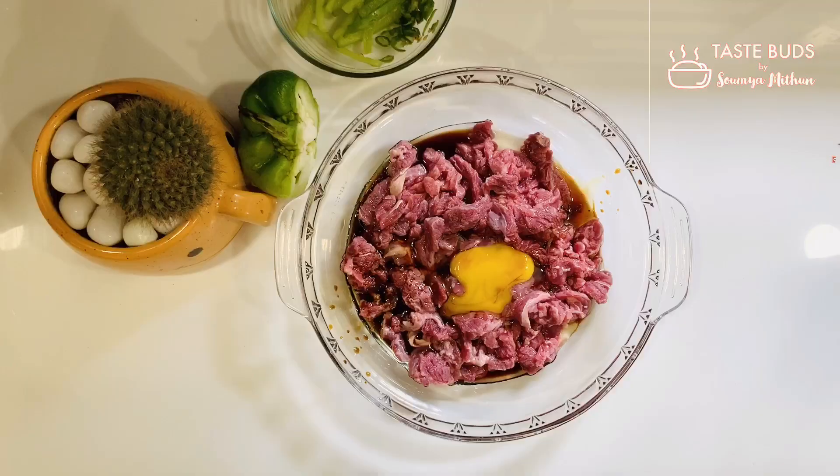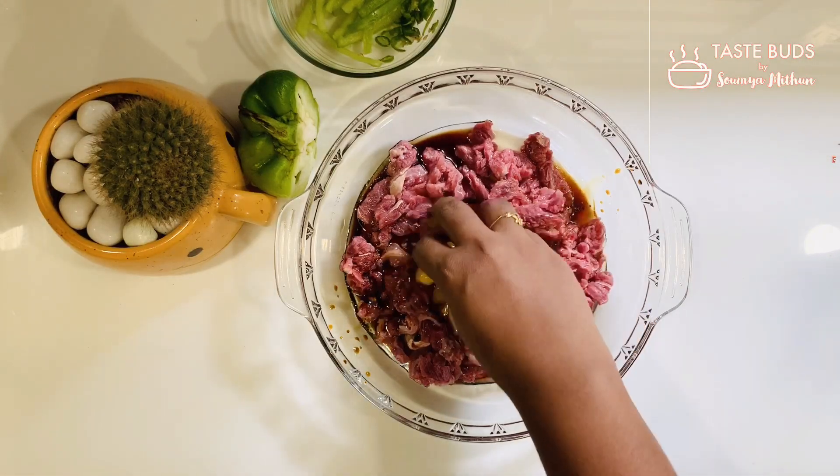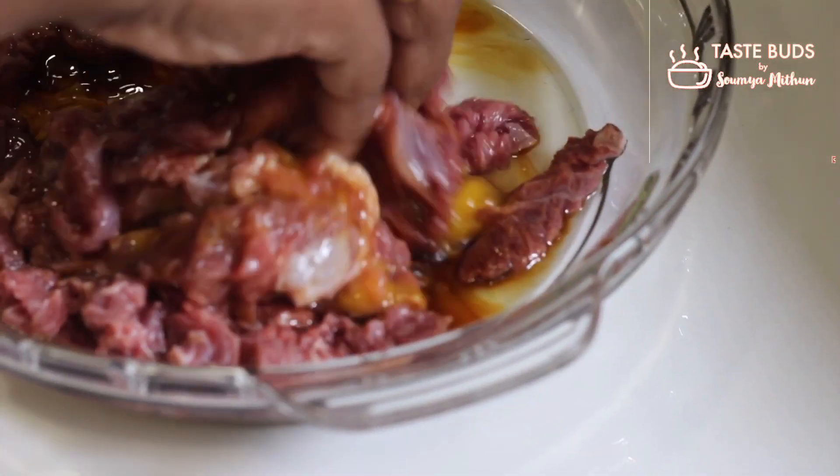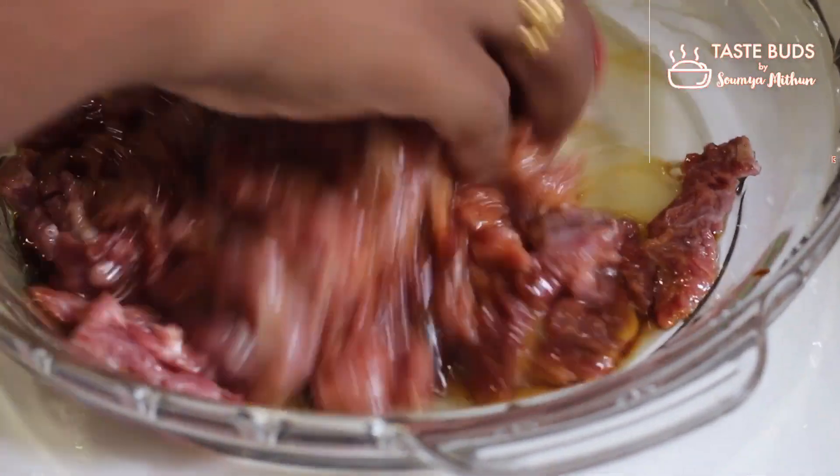Add 2 ingredients. I will use the 2 ingredients. Mix it very well.